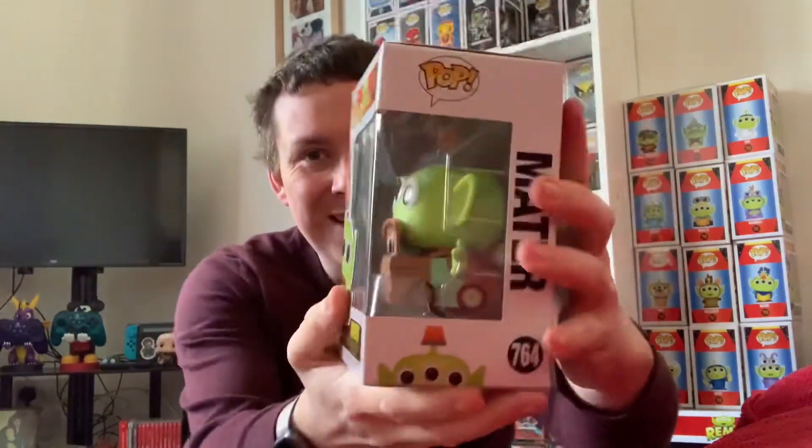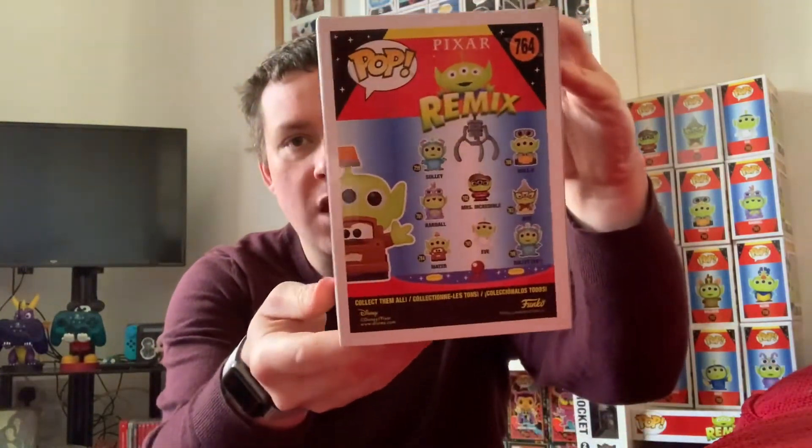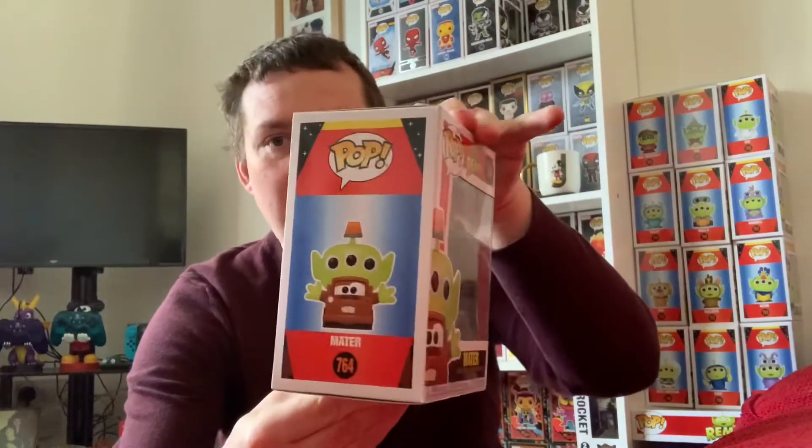This is alien Mater! Look at how awesome he is — I love it. Mater is the only character from Cars that's been depicted as an alien. I would have liked to have seen a Lightning McQueen or... Doc Hudson, that's it — I can't even remember half the characters from Cars. It's a brilliant film, really good, but for me it's not very memorable. I remember Owen Wilson voiced Lightning McQueen — I love Owen Wilson. Wow, wow, wow. It's Monday morning, I've had my coffee, I'm not with it.